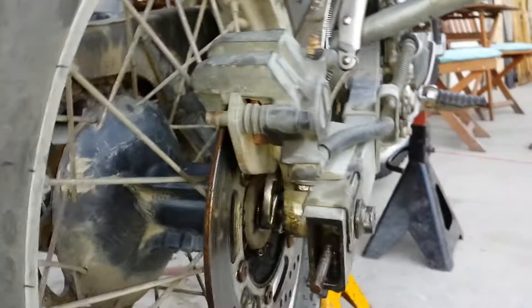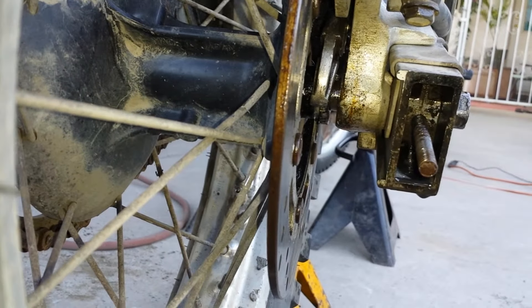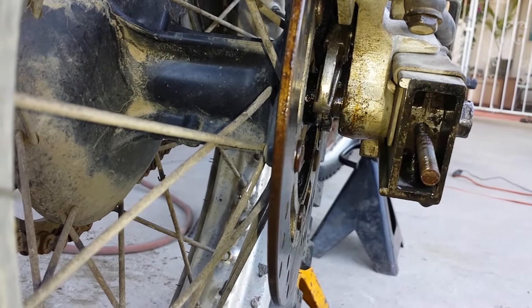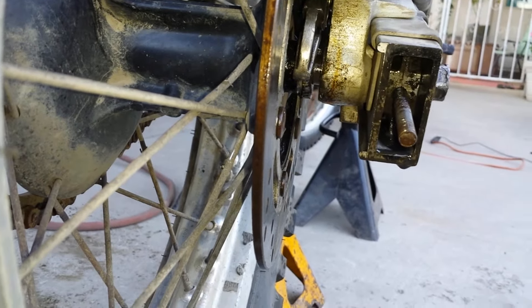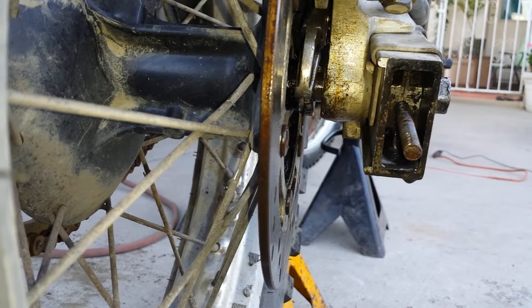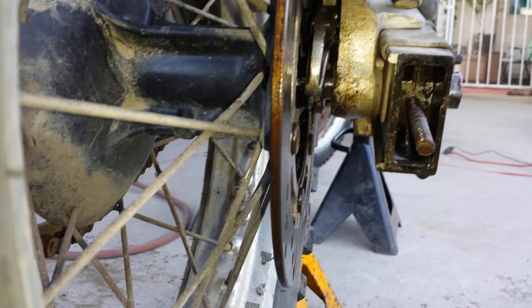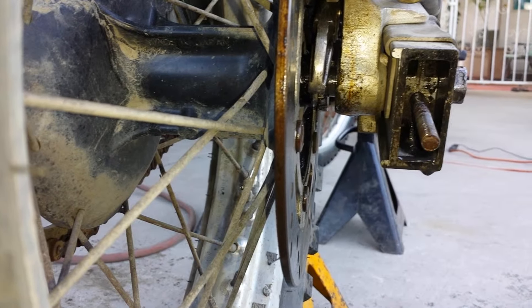I have no idea how to get this thing off. I'm probably going to have to buy another axle because we're probably going to have to open a can on this. If you guys have ideas, message me on Facebook — Stevie P — or post to this video.